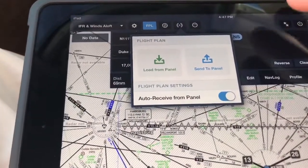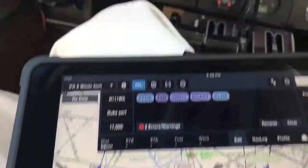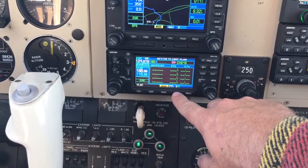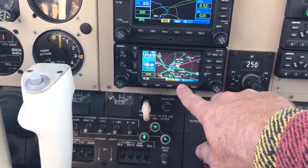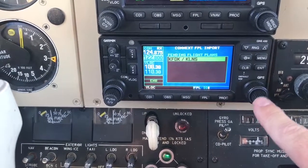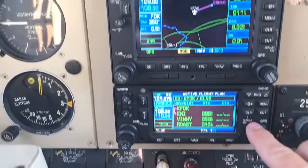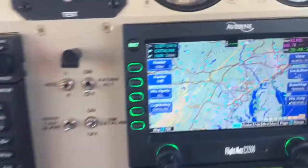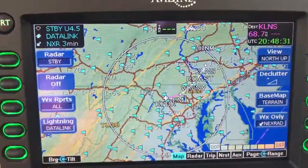If you push that, it'll ask you to send this flight plan to the panel. I'm going to go ahead and send it. This one is currently configured to go to the 430 first. You can go to the 530 if you have the com port for it. So we go to flight plan — there's our flight right there. Highlight that, hit enter, it'll ask you to activate it. Hit enter, and then it'll send it up to the panel.